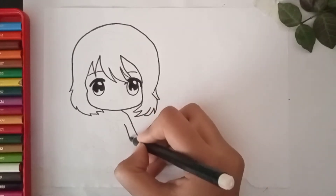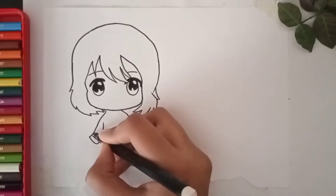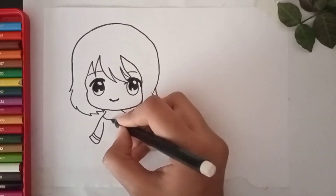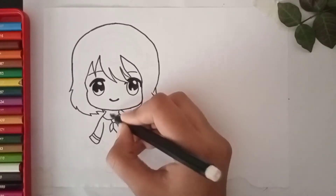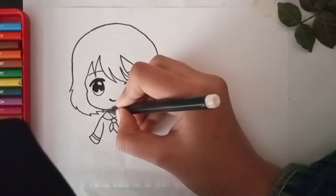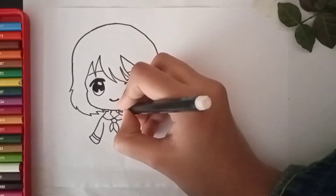First we draw her arms — actually, I think we should draw her smile first. Ok, it's looking cute now. Now a tie which is hanging with her collar. Now the other arm.